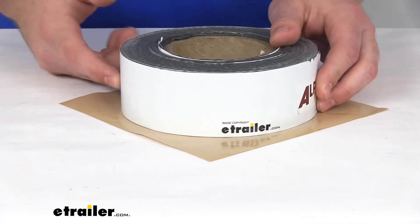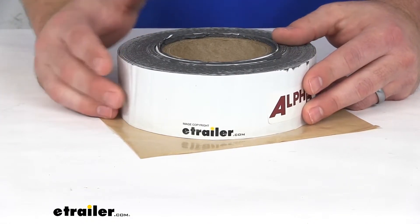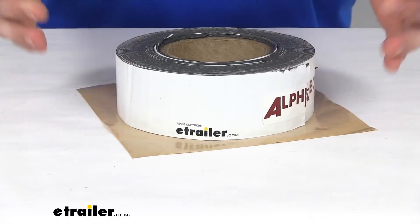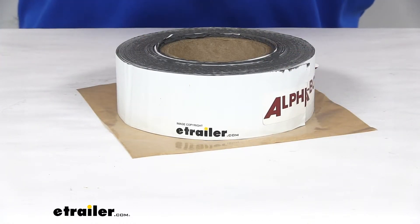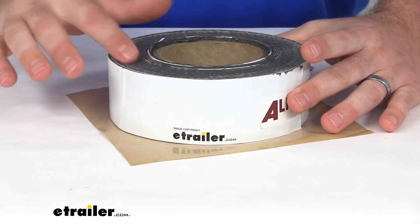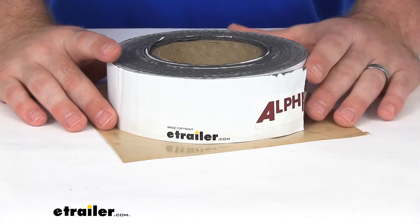This is a nice white color, so it should blend in nicely with your white roofs and help to create less obvious repair points. This is made here in the USA, so you can trust it's made to high quality standards. It is 2 inches in width, and you get 50 feet of this TPO tape in the roll.